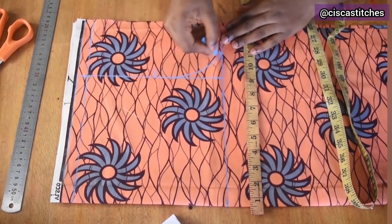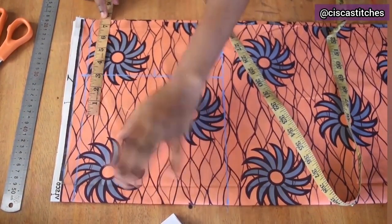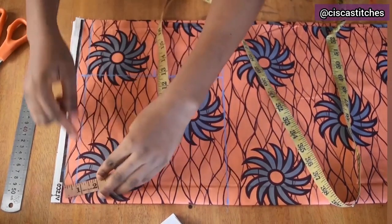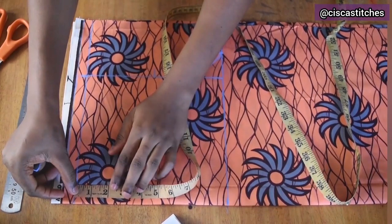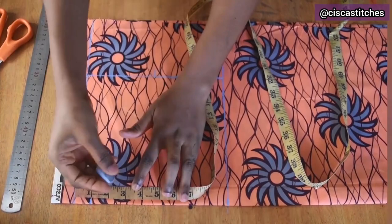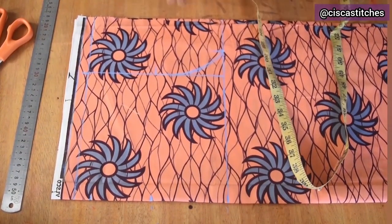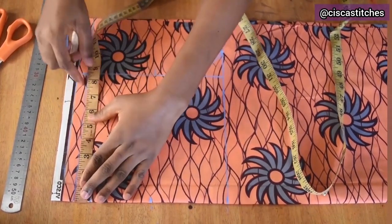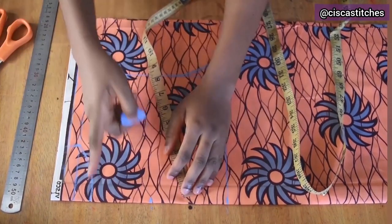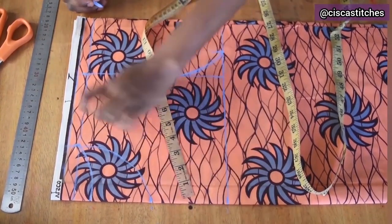Now I mark the neckline. Since I'm cutting back and front at the same time, I start with the back — the back neckline is higher. I'm going with a 1-inch neckline for the back and 4.5 inches for the front. From the shoulder line I mark 4.5 inches for the front. I'm going with a neck width of 3.5 inches. I curve out the back neckline and the front neckline — you can use a French curve to draw this.